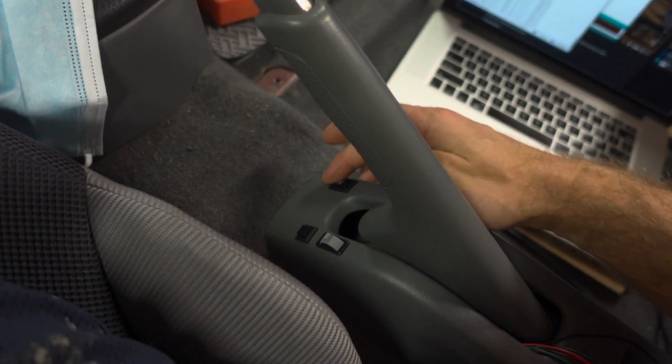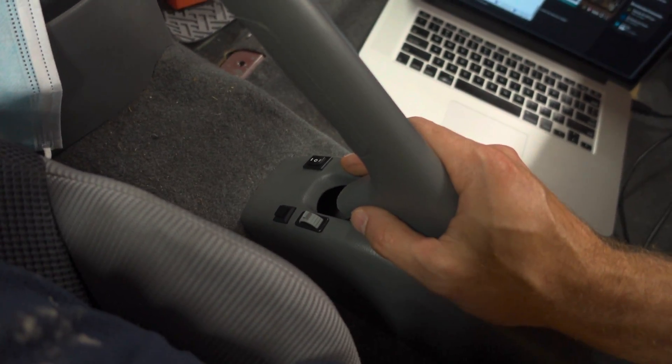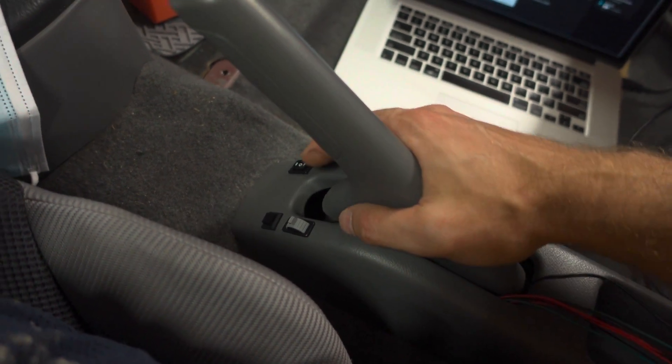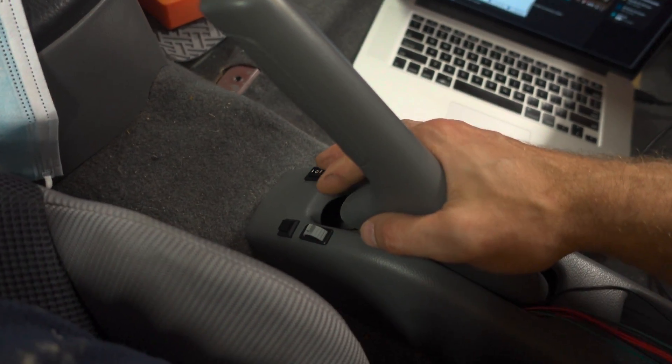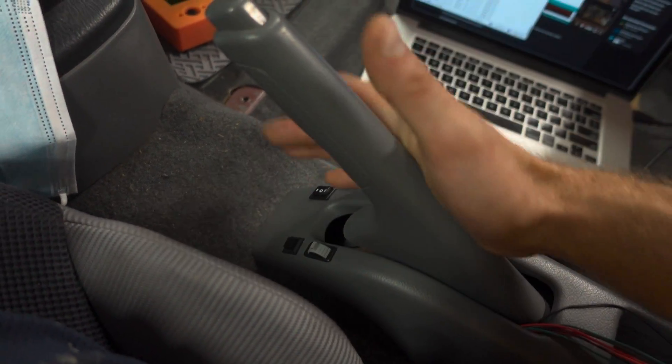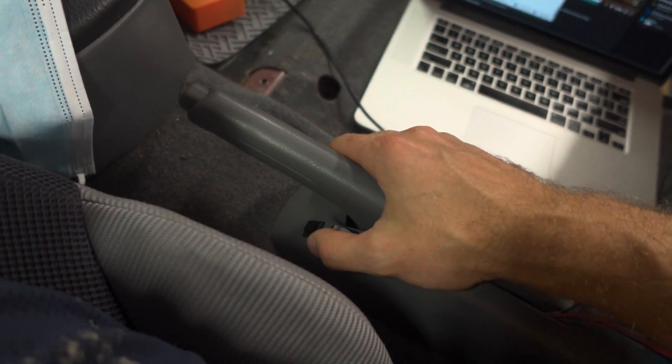I really like where it is too. All of the functionality works in the car. The only thing I had to change was I had to add some pull-ups because the built-in ones had some issues there. But anyway, they're there now. I really like where this is when the emergency brake is off — you can just kind of leave your hand here and do your modes however you want to do.